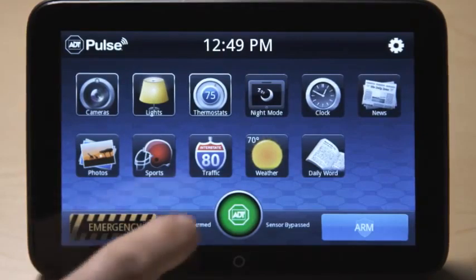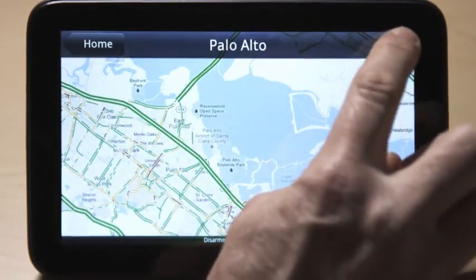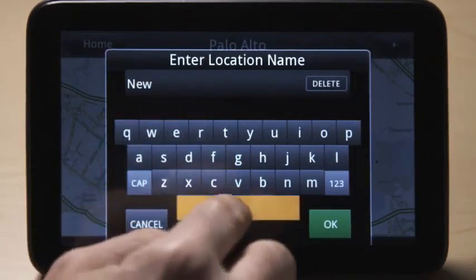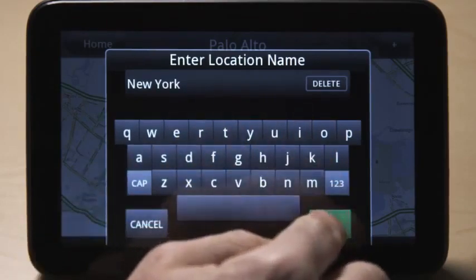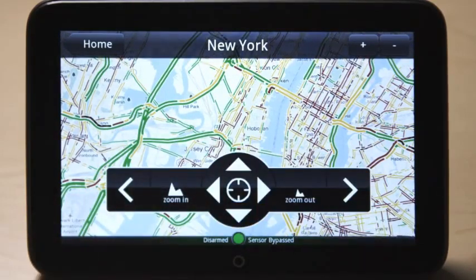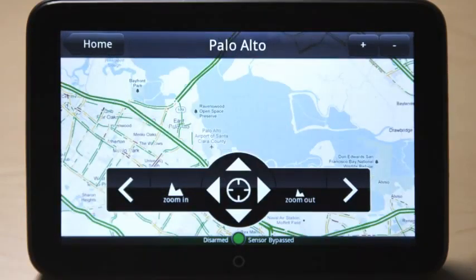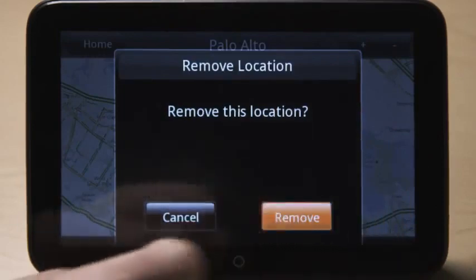Touch the traffic icon to view traffic conditions and areas of interest. Press the plus button at the top to add new locations. Enter the location and touch OK. Touch the screen to switch between locations or to adjust the settings on the desired map. The green, yellow, and red color indicators represent the traffic conditions for that road. To delete locations, use the minus button at the top and then touch remove.